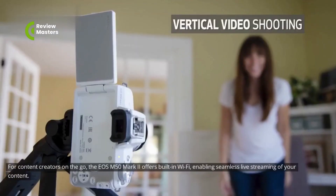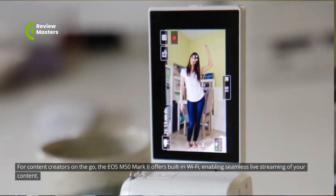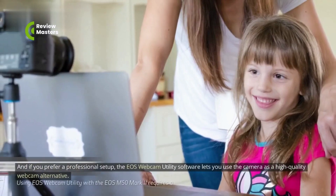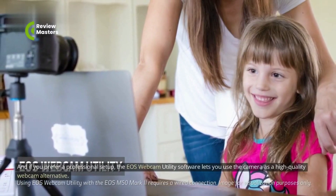For content creators on the go, the EOS M50 Mark II offers built-in Wi-Fi, enabling seamless live streaming of your content. And if you prefer a professional setup, the EOS Webcam Utility software lets you use the camera as a high-quality webcam alternative.